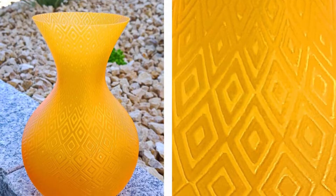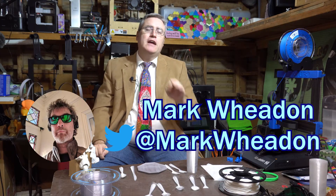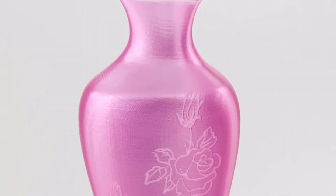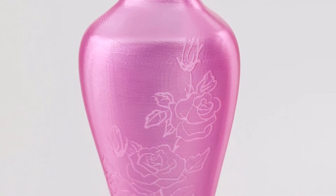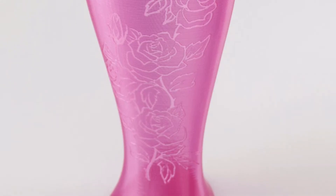You might wonder — couldn't the slicer somehow look at the part and say it's getting tall, it's getting thin, it doesn't have enough time to cool, and just automatically speed up or slow down as it goes? Well, I'd like to introduce you to a technique called velocity painting. This was created by a very innovative maker. He figured out that if the print goes faster or slower at certain points, especially with transparent or semi-transparent PETG, the surface quality takes on a completely different appearance and you can use that to paint with. So maybe having the slicer decide that part of it gets printed one way and another part gets printed differently could actually be kind of cool too.